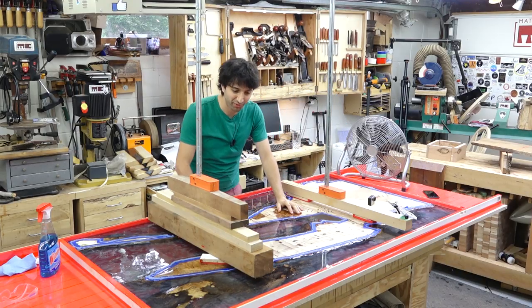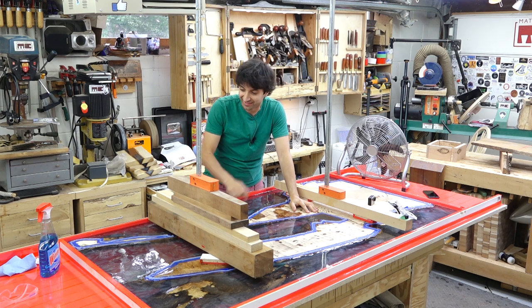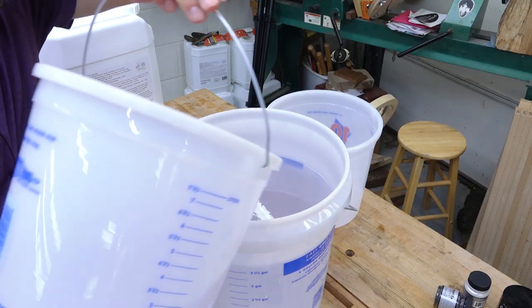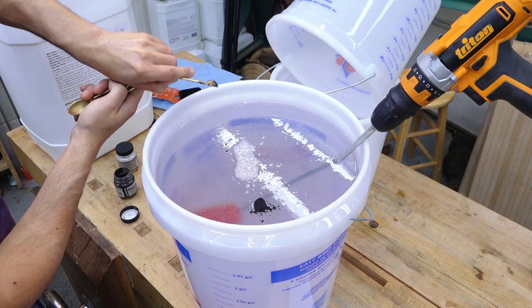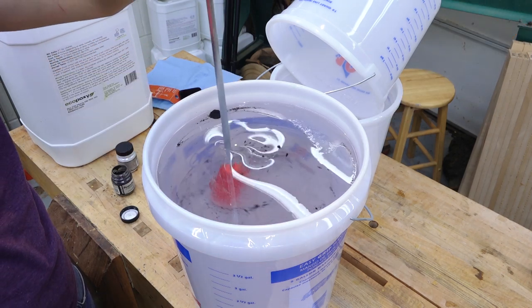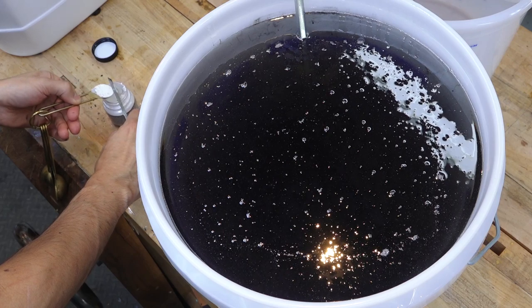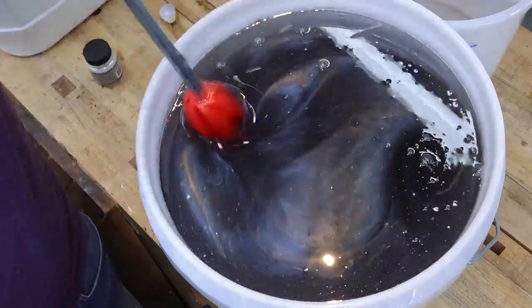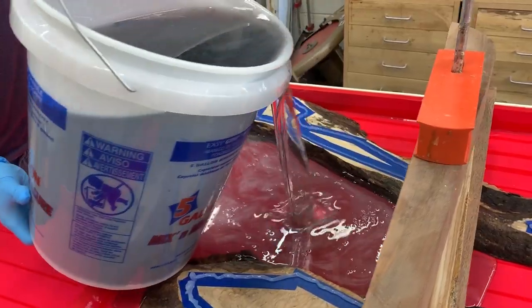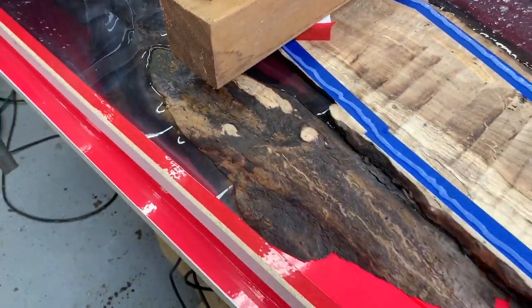The epoxy pour worked out really nicely. Things happened smoothly and nothing leaked out of the form, which is probably the greatest victory you'll ever have if you do one of these. The tinting I did I think is going to look pretty good. As I was mixing, I got an idea of how much depth I'll have using the mixing paddle as a gauge. The total pour ended up being right at six gallons — a five-gallon pail with four and a half gallons, and a second pail at a gallon and a half. I do have some sweet footage of the pour which I'll let roll.